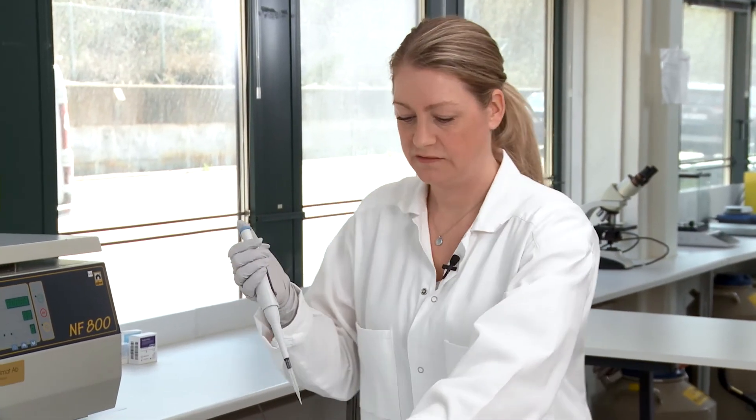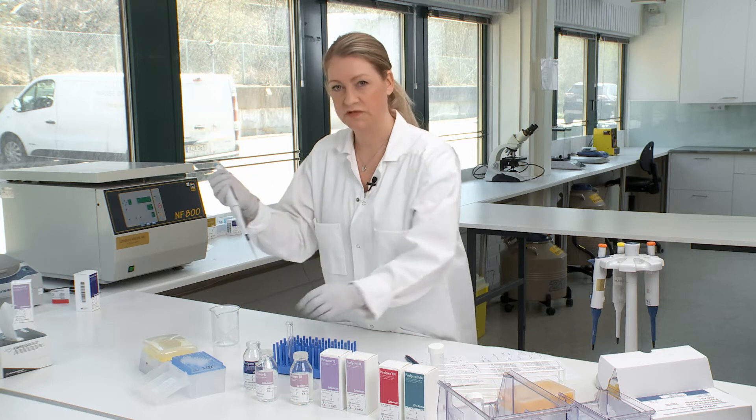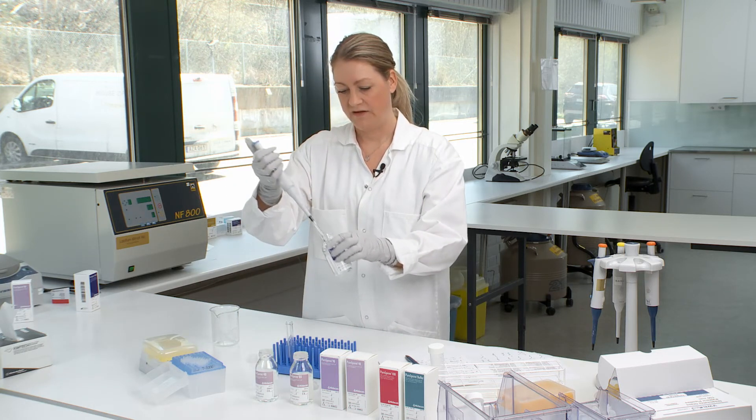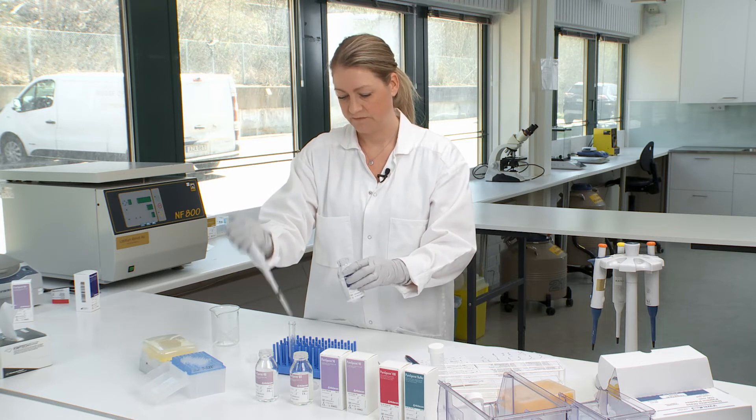While you're waiting for the gradient to centrifuge, you can add your washing medium to a new centrifuge tube. You add five milliliters of PureSperm wash.